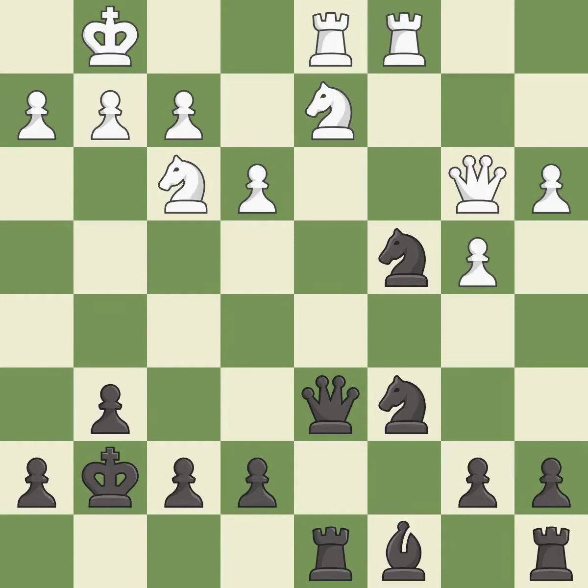This overlooks an opportunity to pin a knight and allows the opponent to reveal an attack on a queen — it is a miss. This reveals an attack on a queen — it is best. This loses a bishop — it is a mistake.